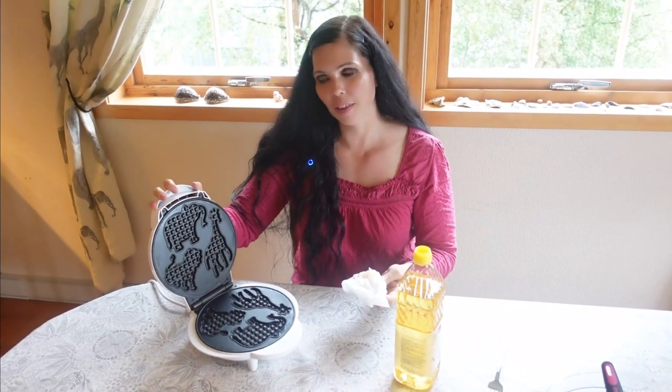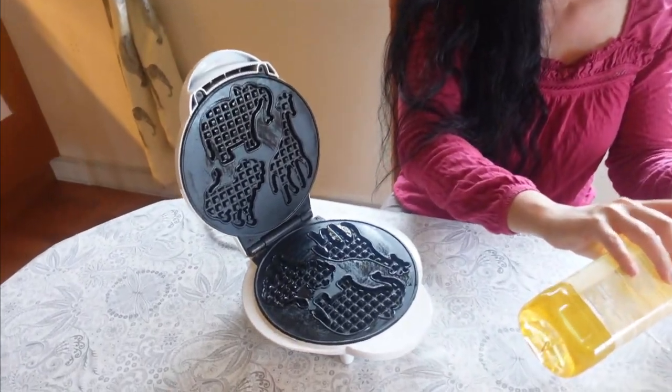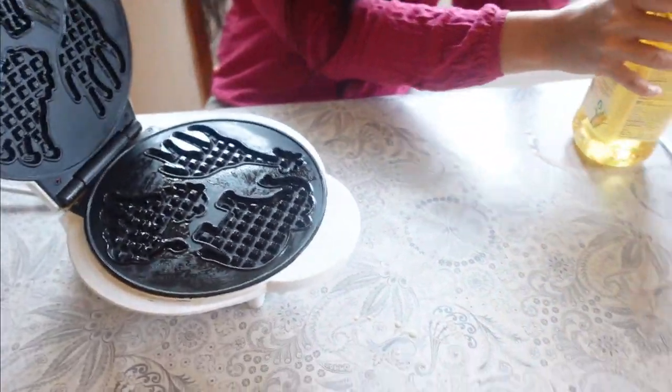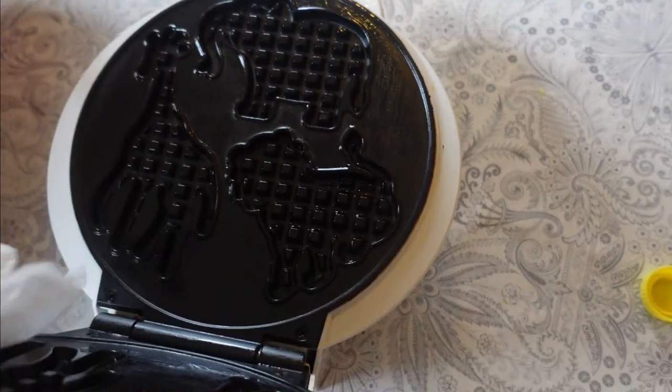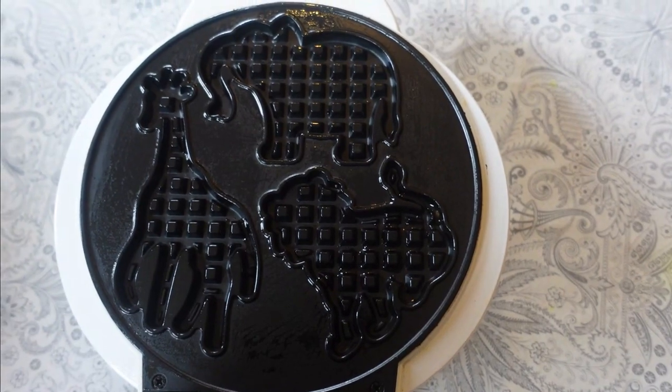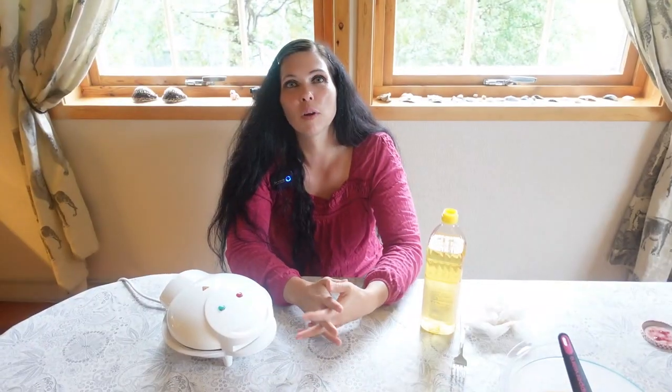Now for the next waffle iron — this is a really fun one. You can make waffle giraffes, waffle lions, and waffle elephants! This is really fun if you have kids — they're going to love these waffles. They're great in a lunch box, for a kids' birthday party, for breakfast, or if you have a restaurant this could be really fun for children.